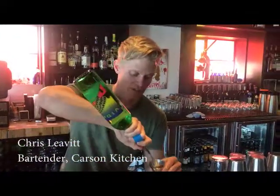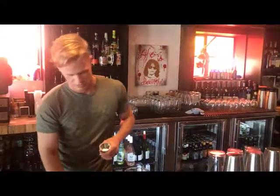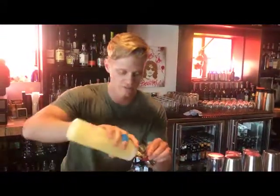We're going to be making a Pink Smoking Jacket. It's an ounce and a half of Del Maguey Vida Mezcal. We'll need three quarters of an ounce of fresh lime juice.